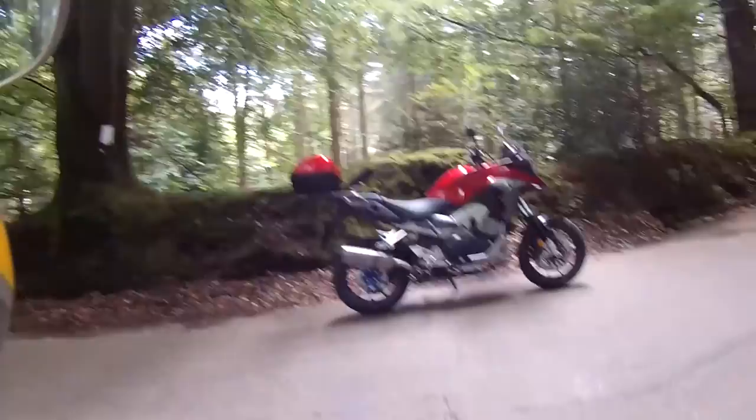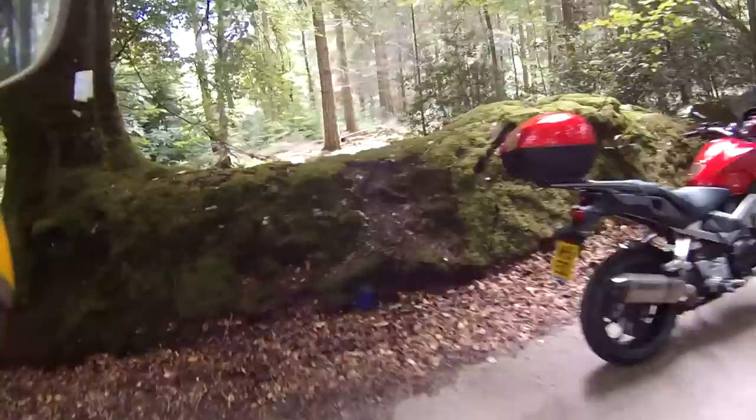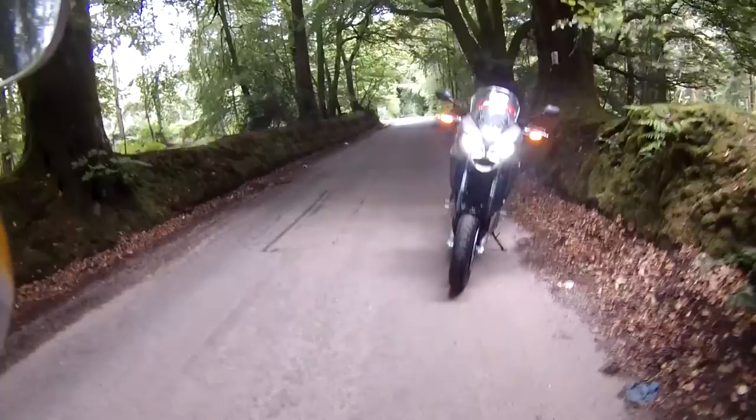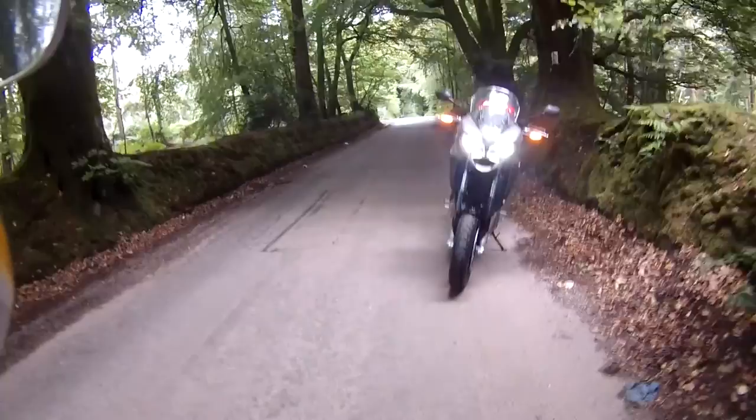Let's park the bike up a minute — I'd like you to see the headlights. Twin LEDs, very bright, very effective. A lot of motorcycles only have one beam illuminated, but this one has two. And the indicators glow orange as detail running lights, which looks very nice. Top marks.